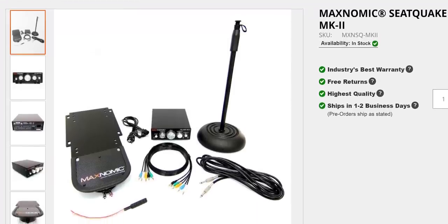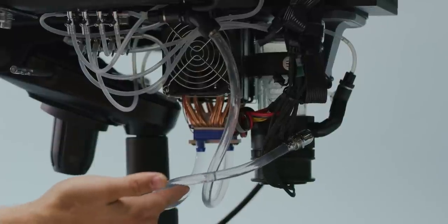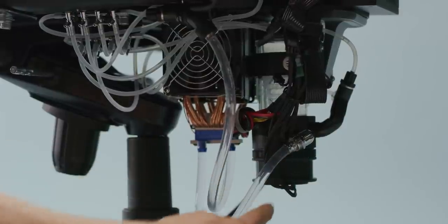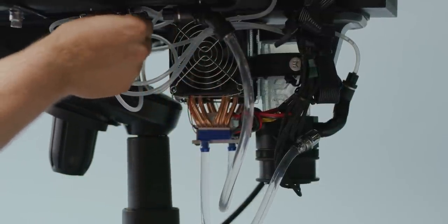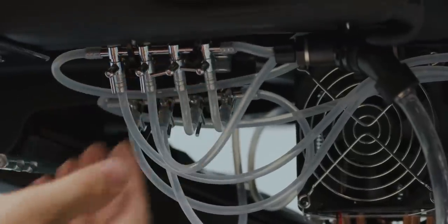Our pump and reservoir are mounted to a plate we harvested from a SeatQuake kit, with a 3D-printed bracket courtesy of our Prusa 3D printer farm — we'll drop that file in the video description. Then we needed to do some fancy plumbing. The pump outputs to the Peltier chiller, and then it splits into dual five-millimeter inputs into a manifold, which further splits it into four loops that we can independently turn on and off.